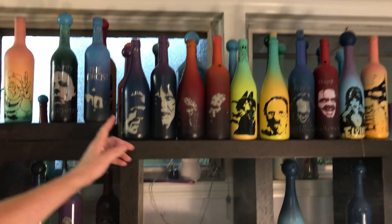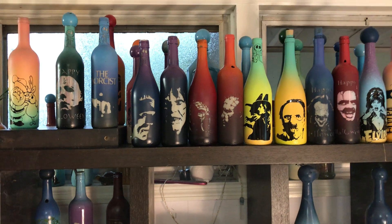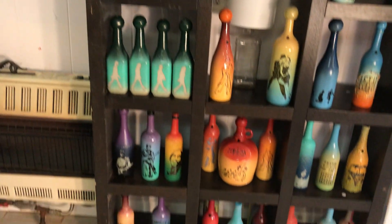And then we will turn them into incense burners like we have here. This is a Halloween selection — we're just starting on Christmas. We have all the rock and roll, the Beatles, the dance.